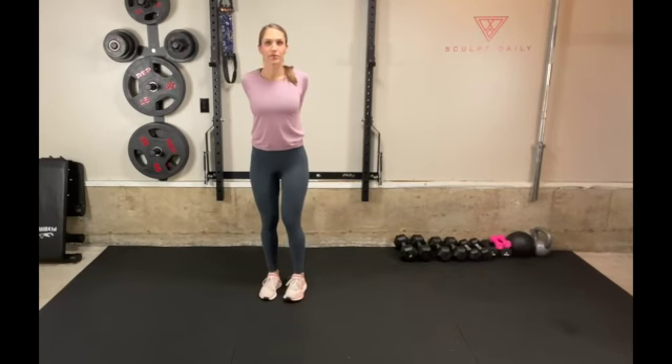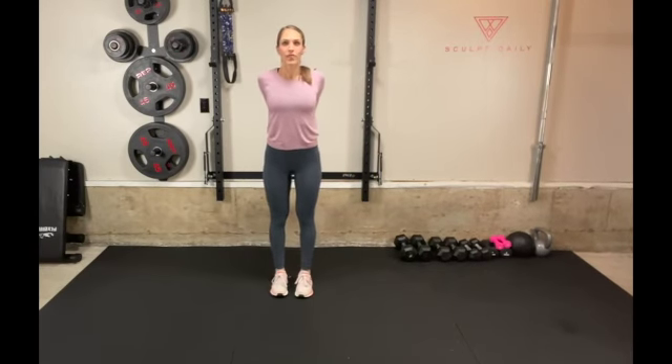From a standing position with a straight back, clasp your hands low and behind your back, opening through your chest.